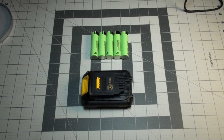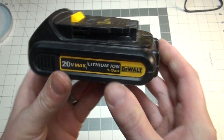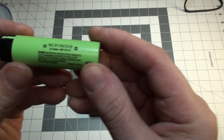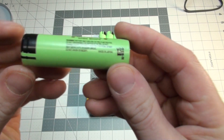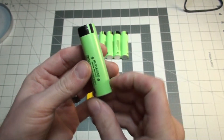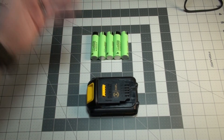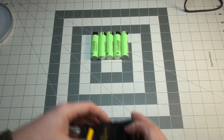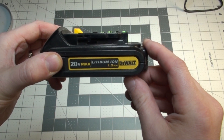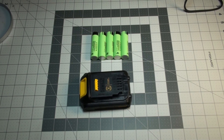Hey guys, KeyLitho here. Today I am going to be taking this dead lithium ion 20-volt max DeWalt battery — this one's rated at 1.5 amp hours — and I'm going to be replacing the 18650 cells with some brand new NCR18650Bs. These are actually Panasonic batteries, they're 3400 milliamps each. Made in Japan, these are not the Chinese knockoff ones. It was like $35 for six of them, and I think this pack was about $5 on eBay. So for about $35, I'm going to make this 1.5 amp hour battery into a 3.4 amp hour pack, which will be pretty sweet. Let's get to it.